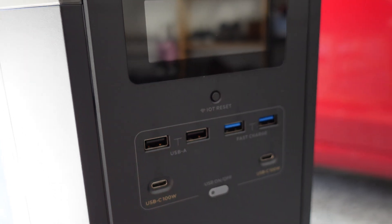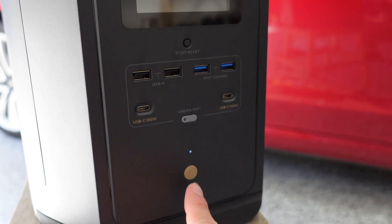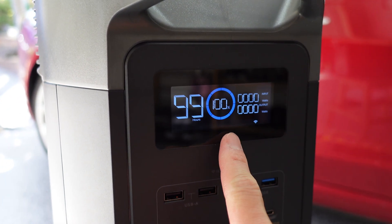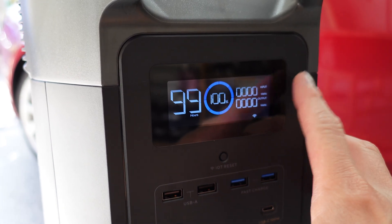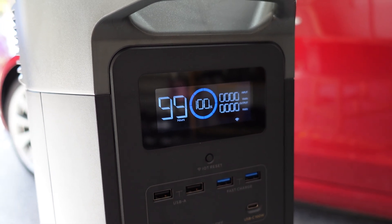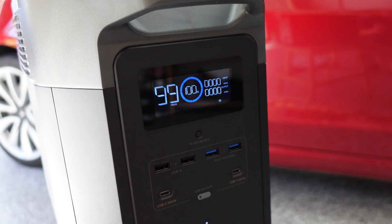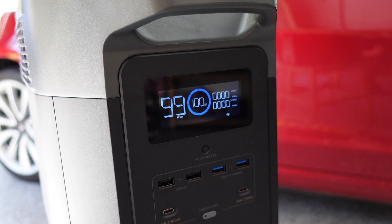This button up here helps you connect to the EcoFlow app, which I'll show you as well. To turn it on, you press that button there and that brings on the LCD display. On there you've got the current state of charge — 100% — and then you've got the input and output in watts. Input is when you are charging, and output is whatever you are powering, such as our Tesla Model 3 behind us. We'll see whether this works as a portable car charger, and also the number of hours remaining for whatever device you are powering.